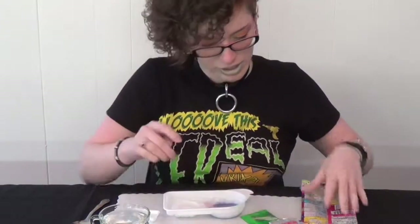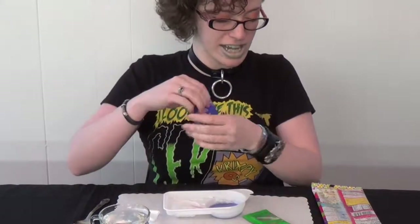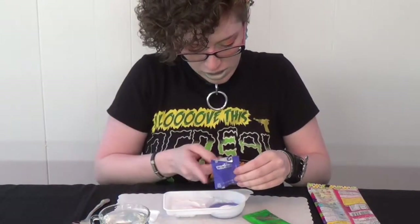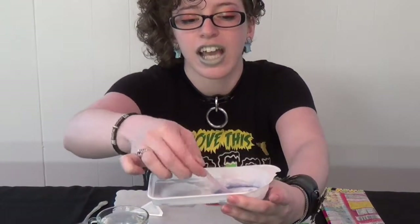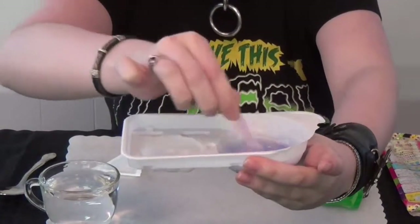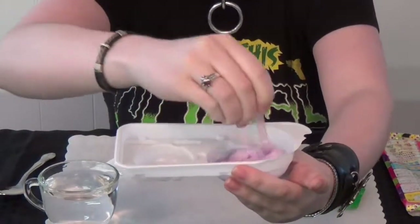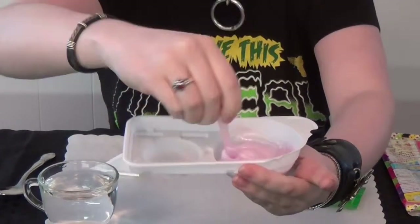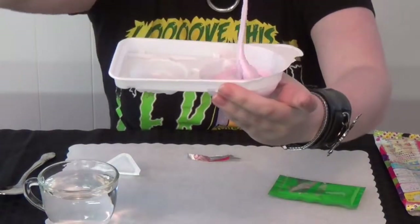All right, there we go. With that out of the way, now it's time to move on to packet number two, the purple packet. You're going to do the exact same thing — dump it right on in. We've got it in a nice blue liquid and you're just going to start mixing it. It should immediately start changing color. As you'll notice, it's beginning to foam a little bit. It'll start to puff up and get almost a marshmallow cream consistency — get a lot thicker, a lot stickier, and a little bit harder to stir. It'll turn a nice purpley-pink color. Nice and stringy and delicious, trust me.